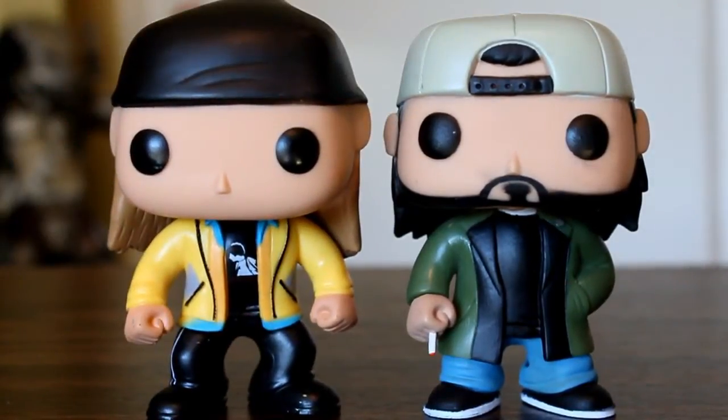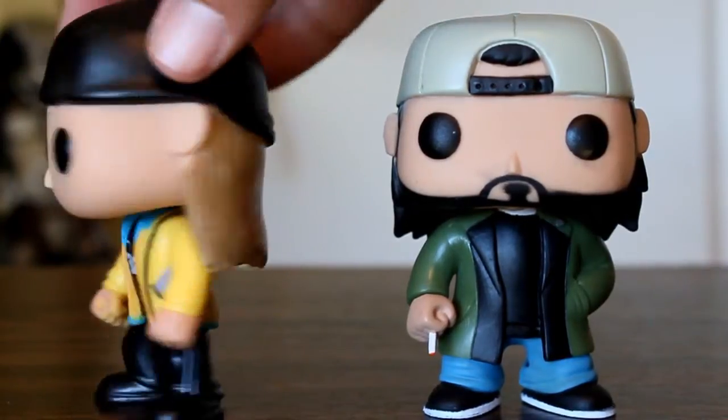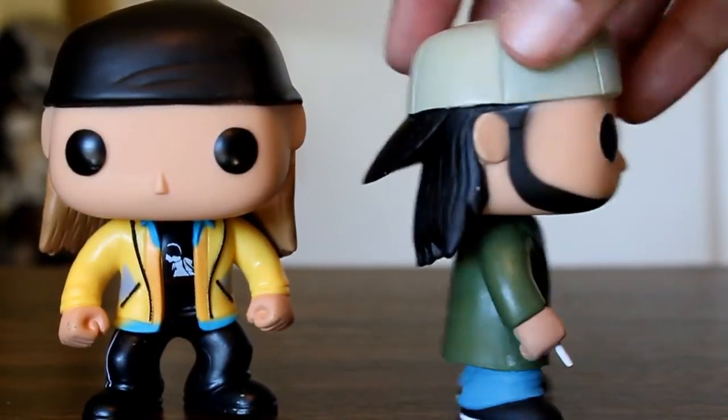Now Jay and Silent Bob together look awesome. And overall, when you turn them all around, there's no real problems with their hats or hair lines. I think they look really good.